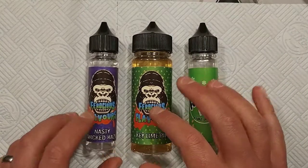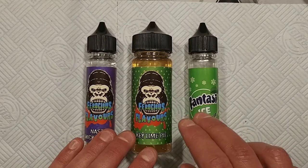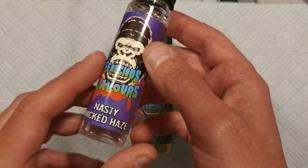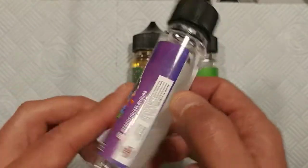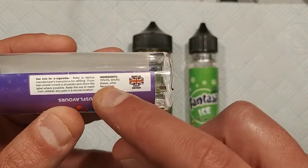We're down at the table. We've got the two bottles of Ferocious Flavours and the one bottle of Fantasy — all three are actually manufactured by Vaporholic. Here's the first one: Nasty Wicked Haze. It shows the Instagram page at Ferocious Flavours, it also says made in Great Britain, and the ingredients are 70% VG, 30% PG and other flavorings.